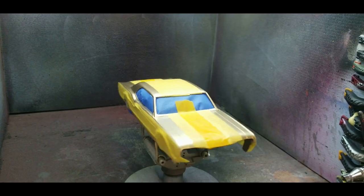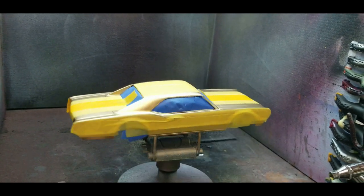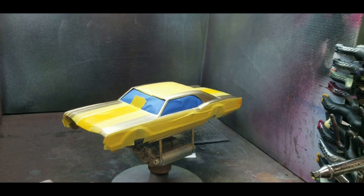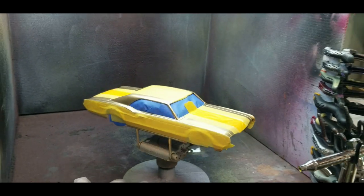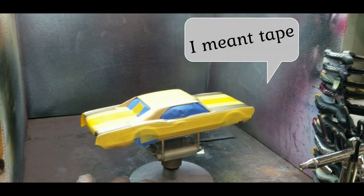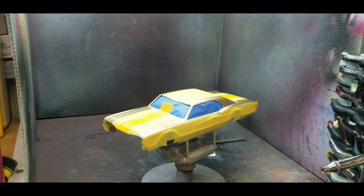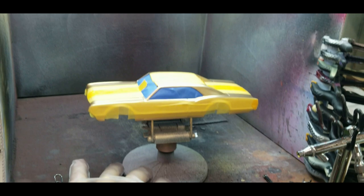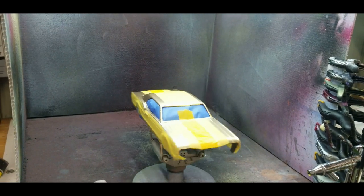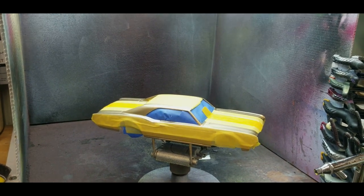I've got the gold on it and I've taped it up for spraying the black, so this is going to be interesting. Hopefully the paint doesn't peel off all my gold paint, although it's over primer so it shouldn't. I've got my black paint mixed up. I'm not going to video me spraying it, but when I come back we'll see how it turned out.